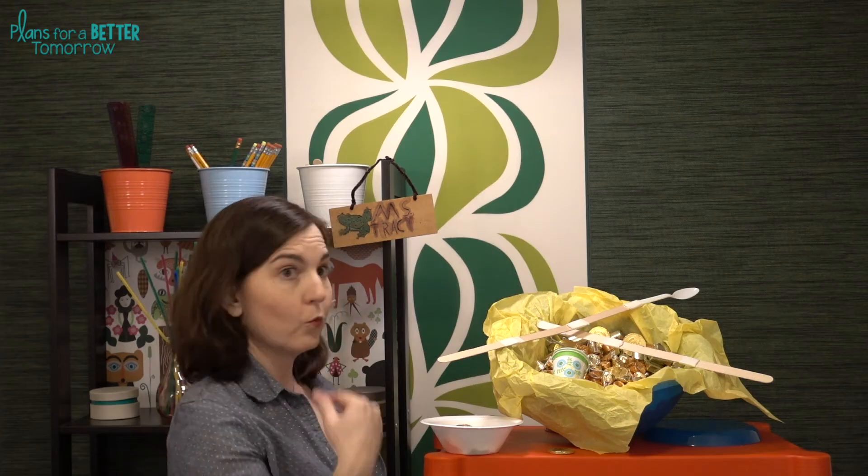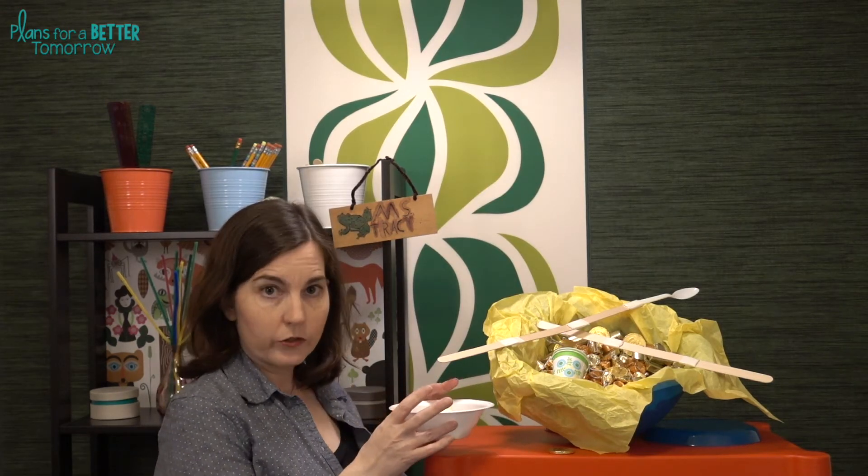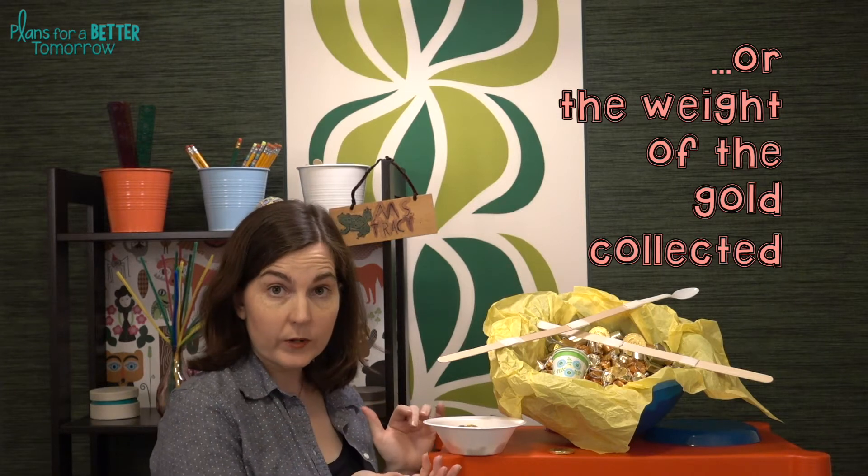Measuring results depends on which type of pot of gold you chose. If each group has its own leprechaun gold, simply use a timer for 30 seconds and let each student in the group try out the design. They can take their results as the total number of gold pieces acquired by the team once everyone had a chance, or they can take it as an average. For the big pot of gold for the entire class, you could have one or more students from different teams come up and go in rounds, giving 30 seconds each.